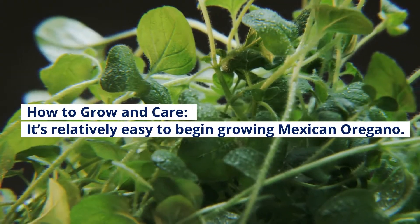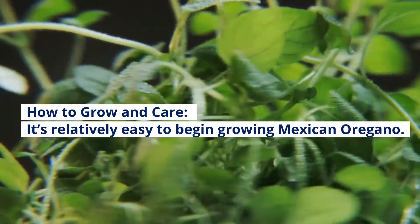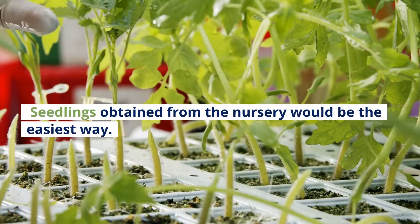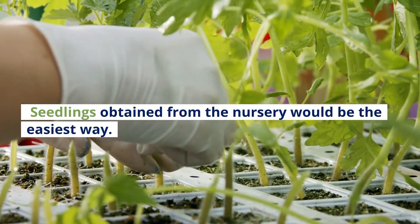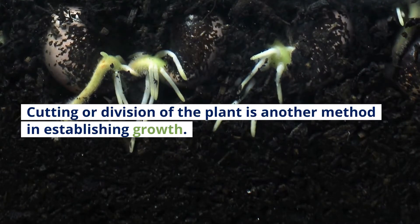How to Grow and Care: It's relatively easy to begin growing Mexican Oregano. Seedlings obtained from the nursery would be the easiest way. Cutting or division of the plant is another method of establishing growth.